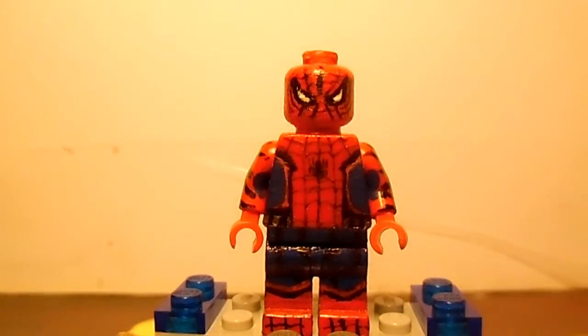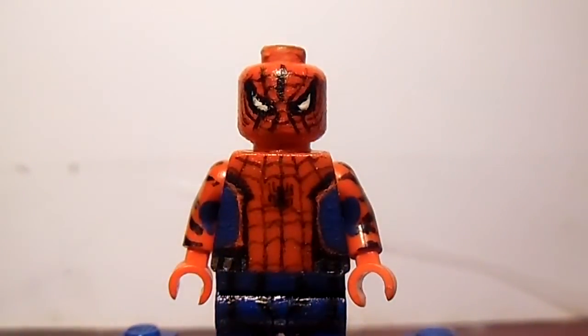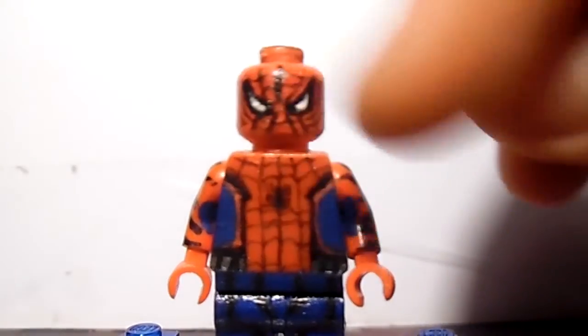Let me just get my other brick stand that I made. The face was pretty hard to make, especially the part of the webbing there. It looks fantastic how it came out.